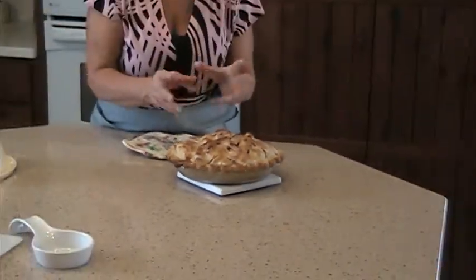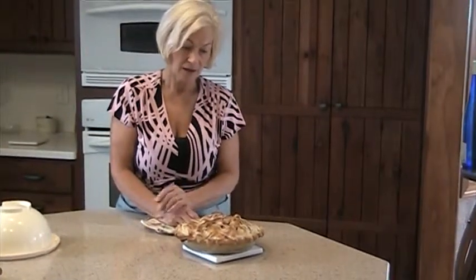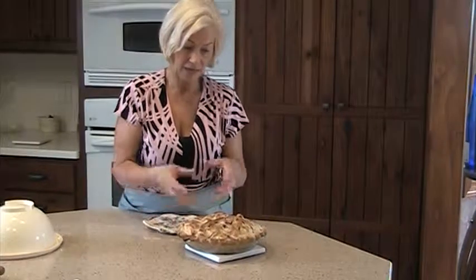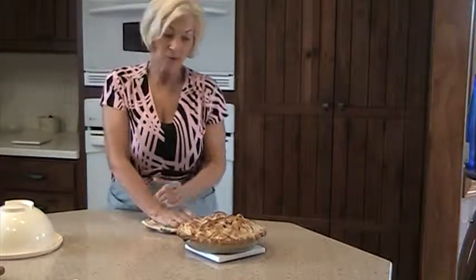Right around the edges the apple filling is bubbling, and that's why you have to have all those vents cut in the top of the pie crust — so that it can vent out, otherwise it would explode in your oven. So that is an apple pie.